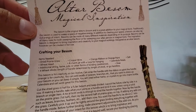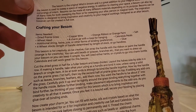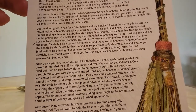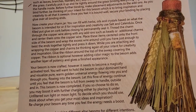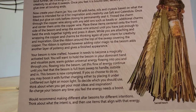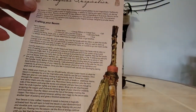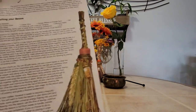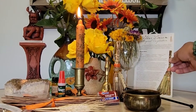This is a printed page for your Book of Shadows. It goes over step by step the entire process on how to create this altar besom. However, I will be going through each of these steps throughout the length of this video, so if you did not subscribe to our box and you don't have this page, that's perfectly fine — you'll still be able to follow along. You can pause the video if you want to take a look at it.